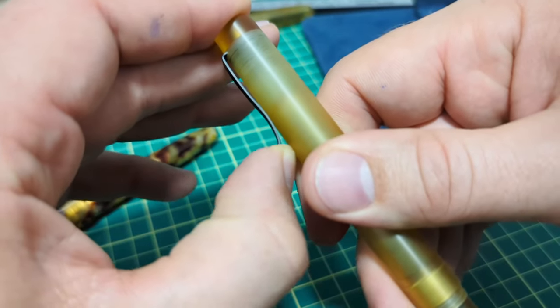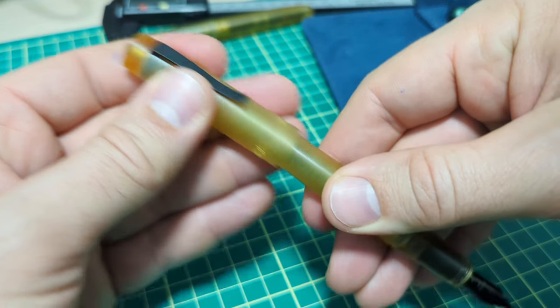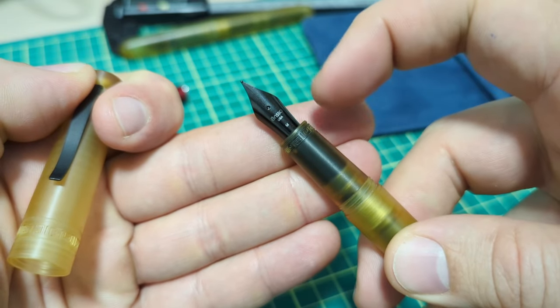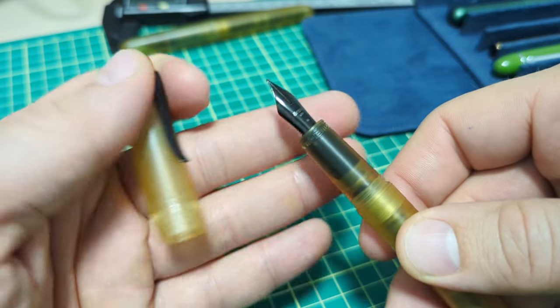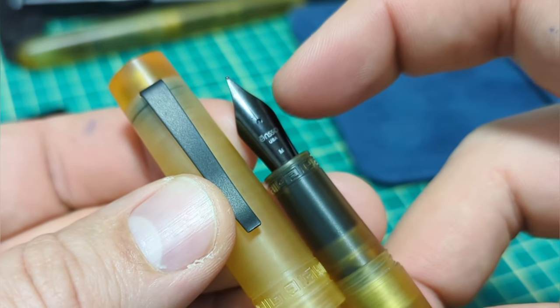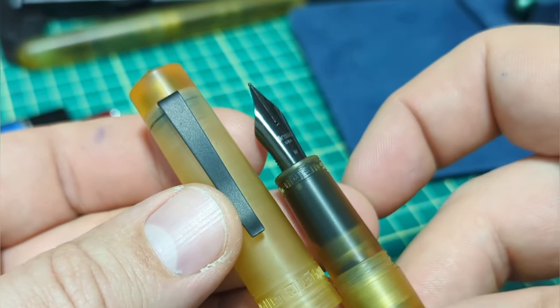It has a nice clip — it's a stainless steel clip with a matte black PVD coating on it. Down here we have a number six size German nib with a black PVD coating as well. It writes very, very nice and smooth. One little thing I noticed is the nib has a gloss black PVD finish — maybe it should match the clip with a matte finish. That might look kind of nice; just food for thought.